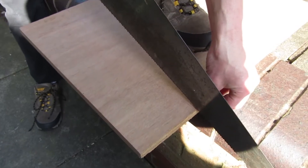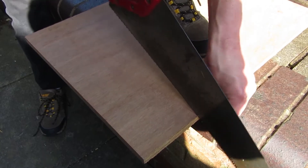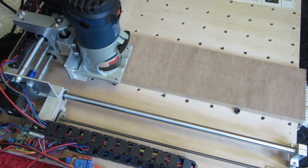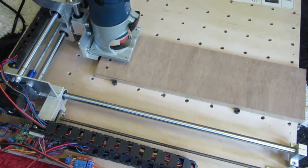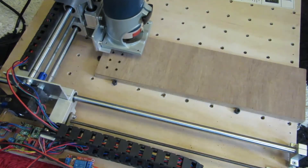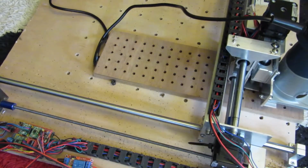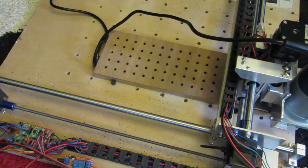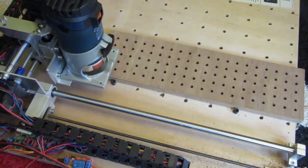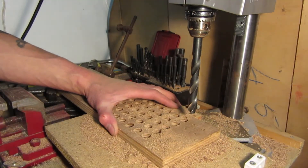I started doing it again using some higher quality 18mm thick marine plywood. I marked all the holes out using my CNC router, though I could have easily done it just as well using a pencil and a ruler. Next I had to drill all the way through using a 13mm drill bit.